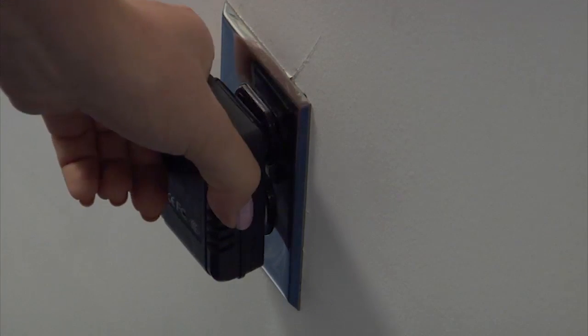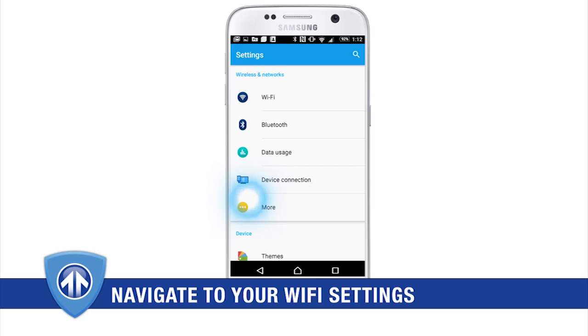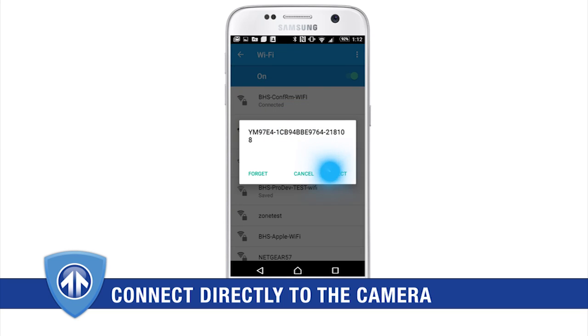To begin, plug the AC adapter into a wall outlet. The indicator light will flash red and blue as the device is establishing its Wi-Fi connection. After five minutes, open the Wi-Fi settings on your smartphone or tablet and locate the camera's Wi-Fi network name. Select this network and connect.